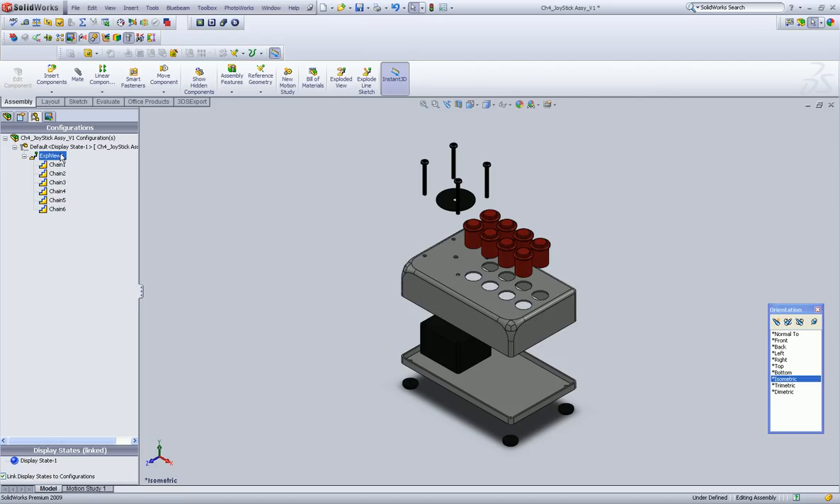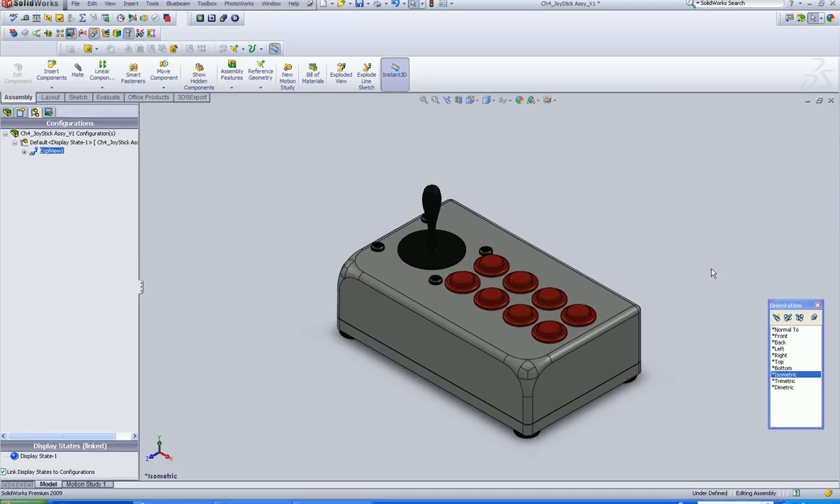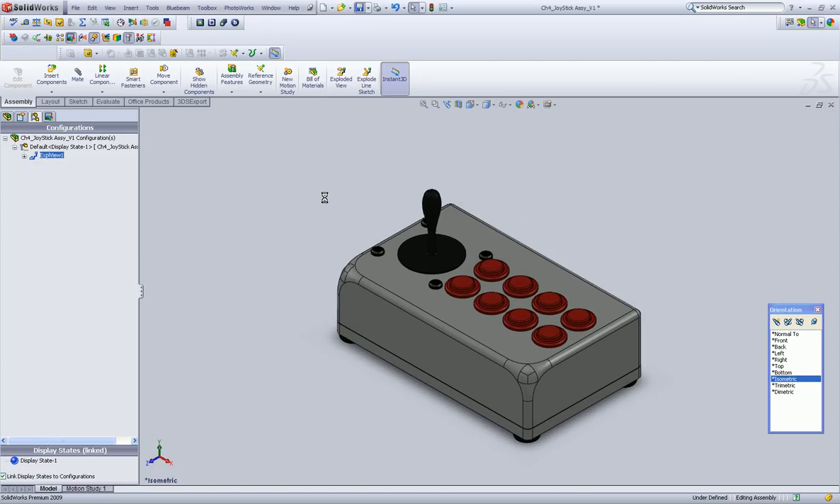Alright, so you're done with the assembly, the exploded view. So now you want to left-click on this guy and say Collapse. Alright, and let's just hit Save so we get all those saved.